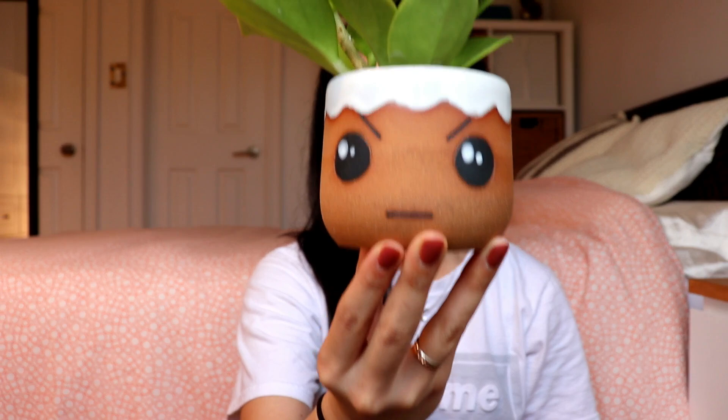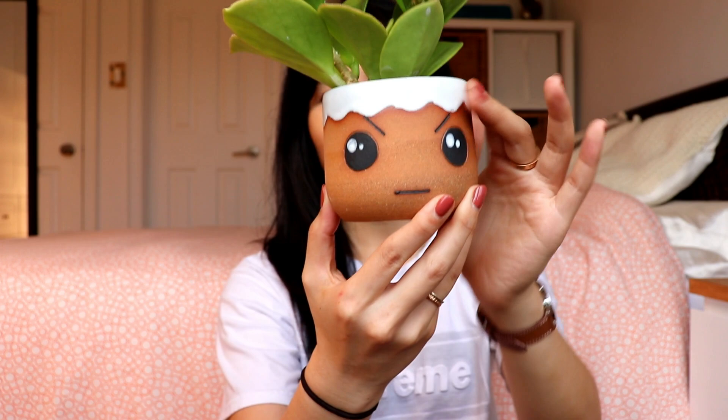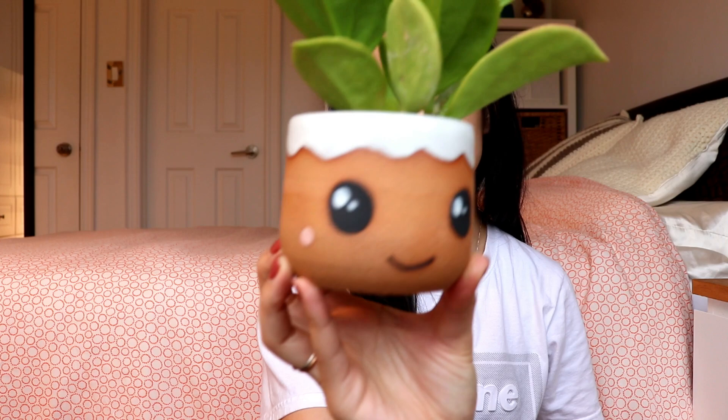It doesn't get hit too badly with mealybugs and it doesn't succumb like my poor elliptica. I find my thicker-leaf Hoyas kind of make it through this infestation. I have it paired up with the Happy Mad Dual Face Planter — Happy on one side and Angry Face on the other, with a white trim of glaze at the top for a little more character. It's available on my Etsy shop as well. That pretty much concludes today's video.